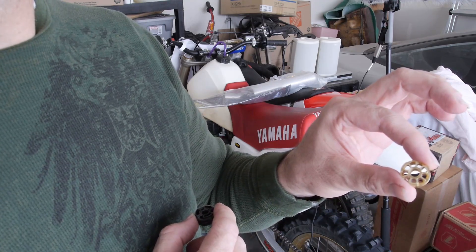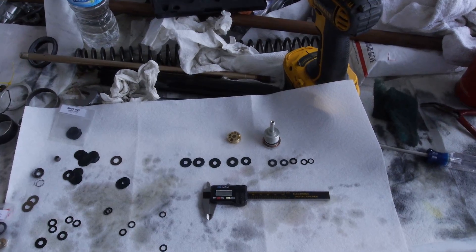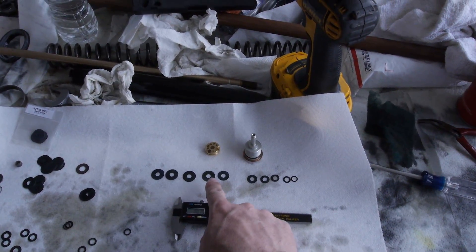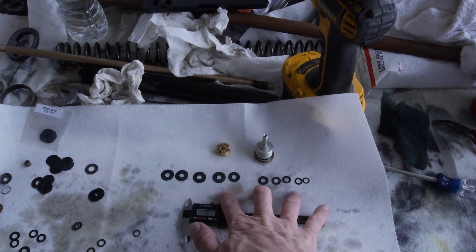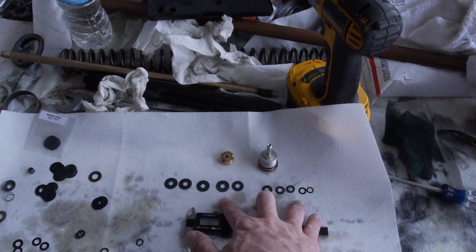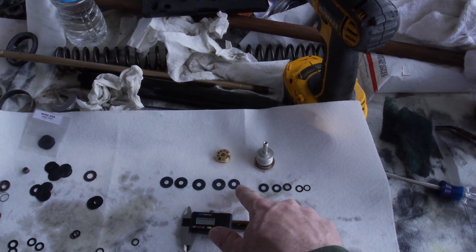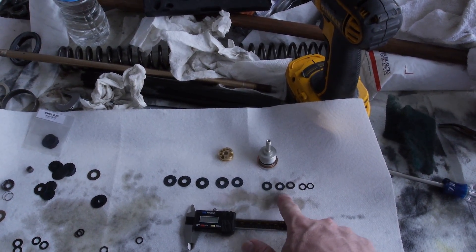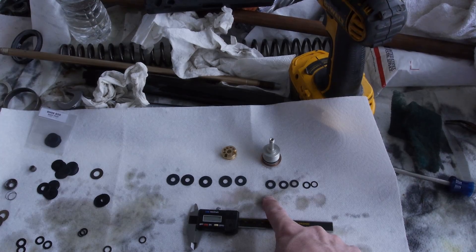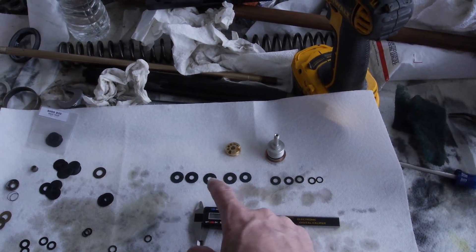Here we go, working on the base valve. I'll briefly review what I'm doing. The shims here on down are for high speed compression, and I'm softening that up by skipping a couple of shims. For example, thickness is 0.10 on all of them — this is a 17mm diameter, this is a 15mm. I'm skipping a 16 and a 14. We've got a 13, 12, 11, 10, and 9. By skipping a couple and keeping them at 0.10 thickness which is thin, that will help with sharp edge hits so it's a little more plush.